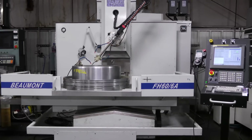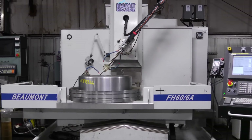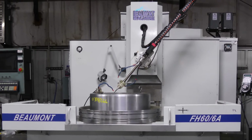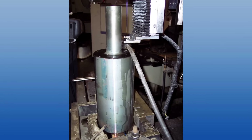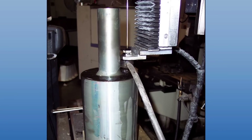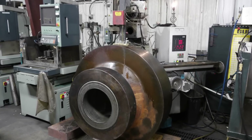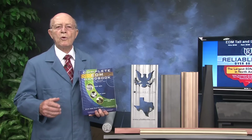Let's examine large and tall parts for small hole EDM. Here is our Beaumont small hole drill: X-travel is 58.9 inches, Y-travel is 30.5 inches, and Z-height is 15.6 inches. Here's another part in the machine. We can also drill holes up to 36 inches deep by drilling through both sides of the part. Here's a modified small hole EDM machine used to remove a broken drill.